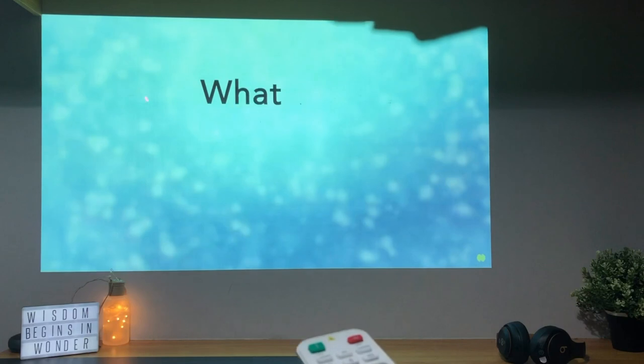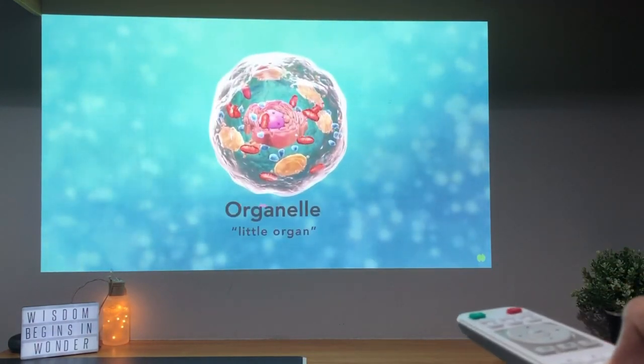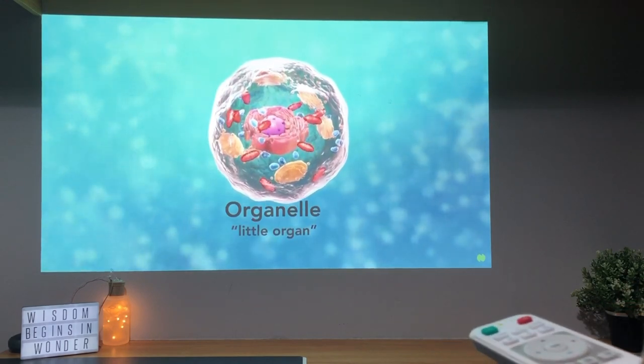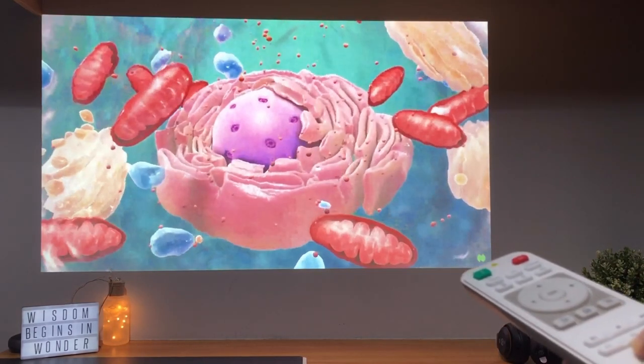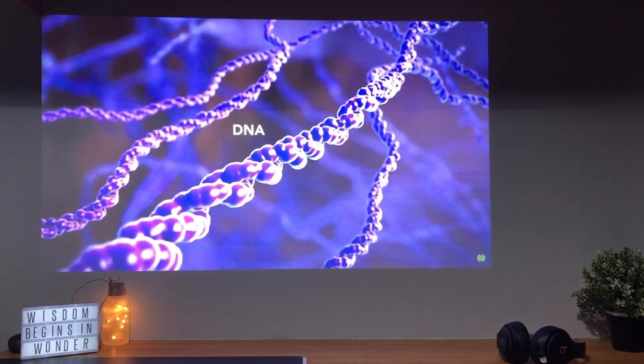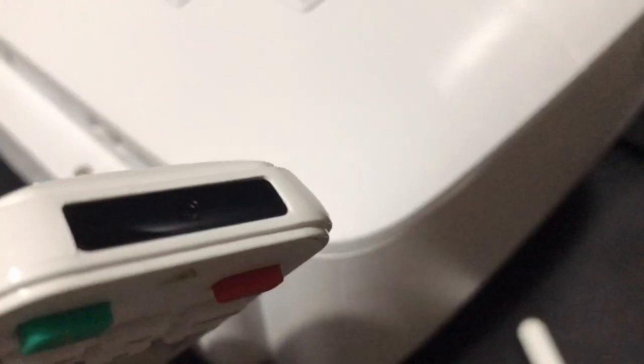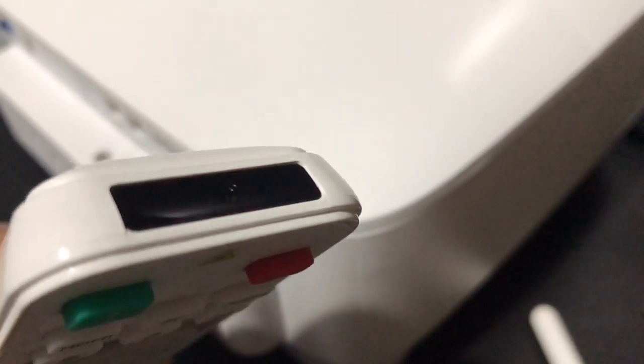I think this projector is best for home-based learning, because you can stretch the projected display to a huge size, and because of that you can share whatever is on screen with a lot of people at one time. Not only that, you also get a laser pointer in the remote control, which is very useful for teachers especially.